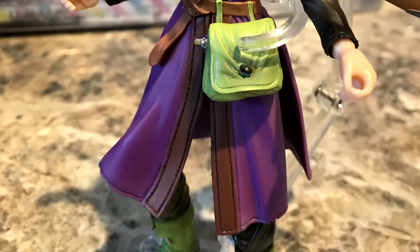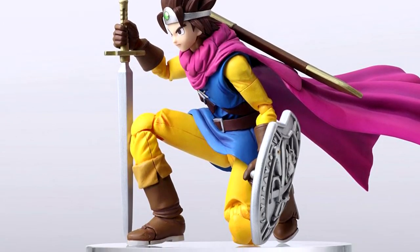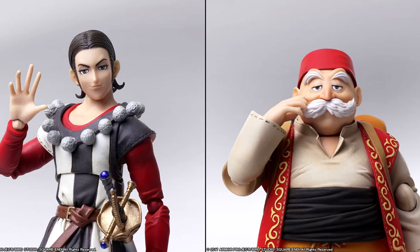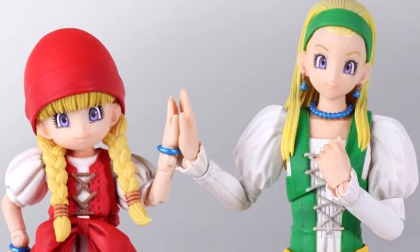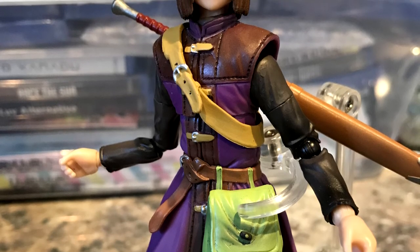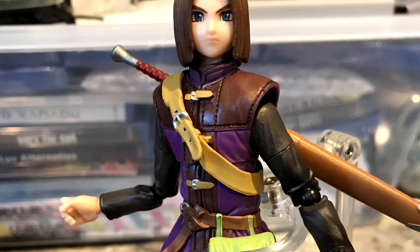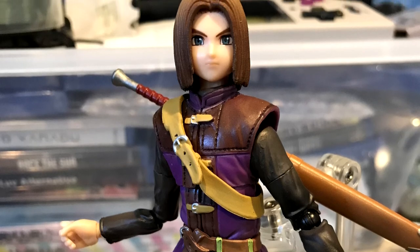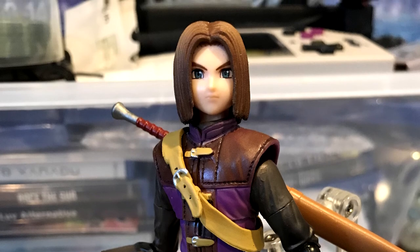In the future they have more Bring Arts Dragon Quest figures planned. Currently Erik and Erdrick are both available as well, but they also have Elena, Rab, Jade, Serena, and Veronica coming out — so you could have the entire Dragon Quest XI cast in figure form. They are asking for a lot, and I wish they would improve the quality slightly and add more interesting accessories. I don't see why we needed the spirit of lost time when we could have had more faceplates. I would have preferred more faceplates to give the character more expressions, since he does smile, frown, and has more personality than people give him credit for.